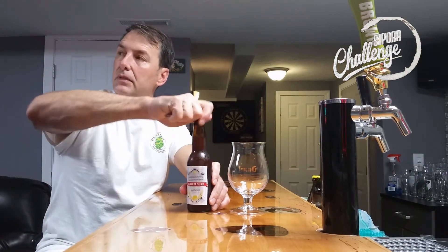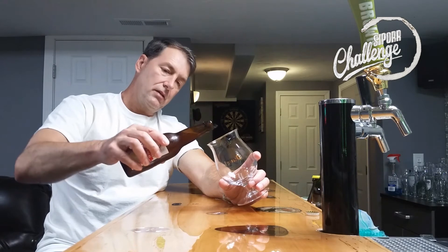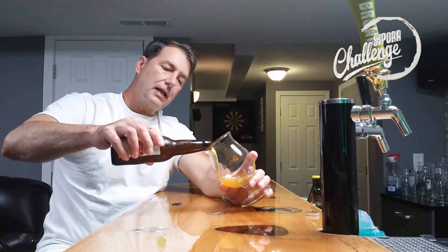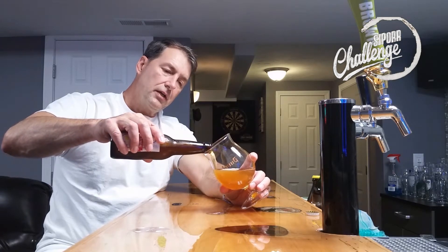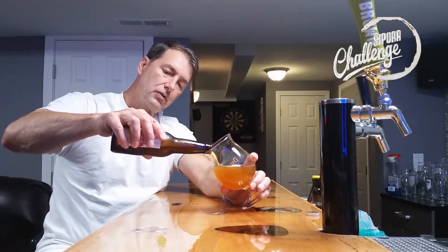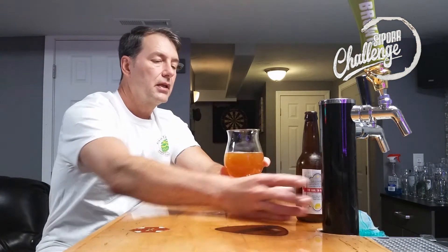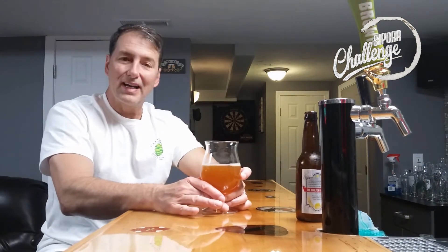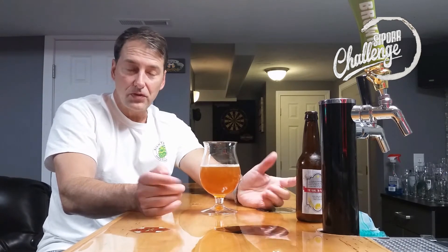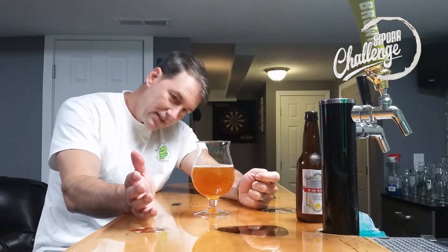All right, here we go. Small hiss on opening. Same glass again. I'm not even going to try to guess what beers were bottle conditioned and what beers were filled with a bottle gun — I'm going to treat them all the same. I won't pour the last bit in, just to be sure. This is odd, because this looks identical to the one I just reviewed, which was the ISA — identical in the head and in color.